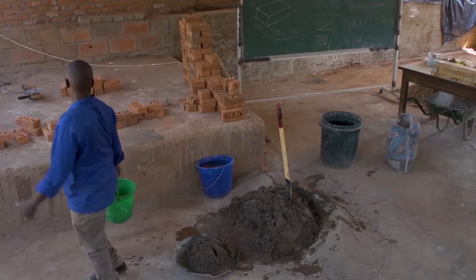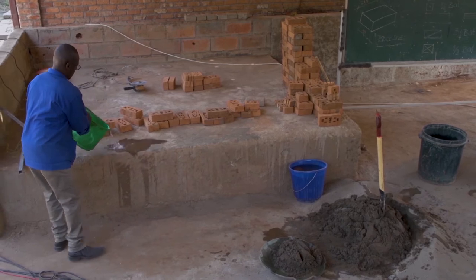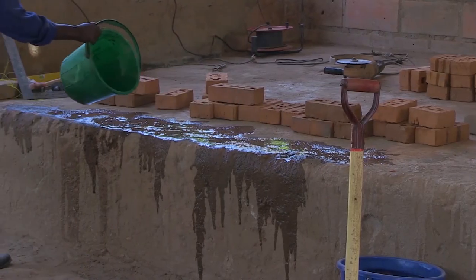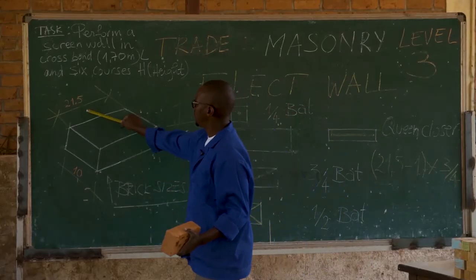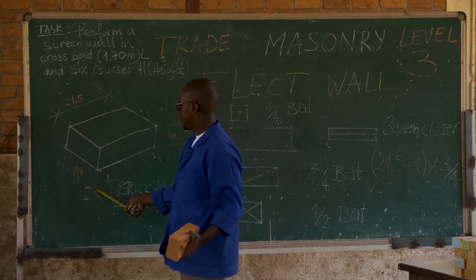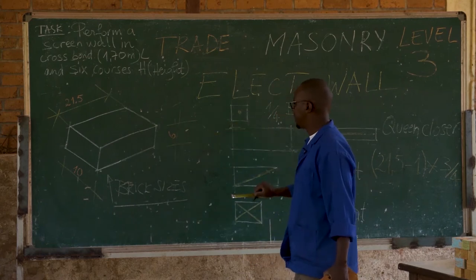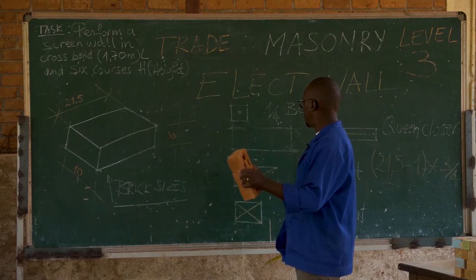Then we prepare our working area by pouring a quantity of water. Now, the brick is 21.5 cm of length, 10 cm width, and 6 cm height. These are the measurements of a full brick to be used.